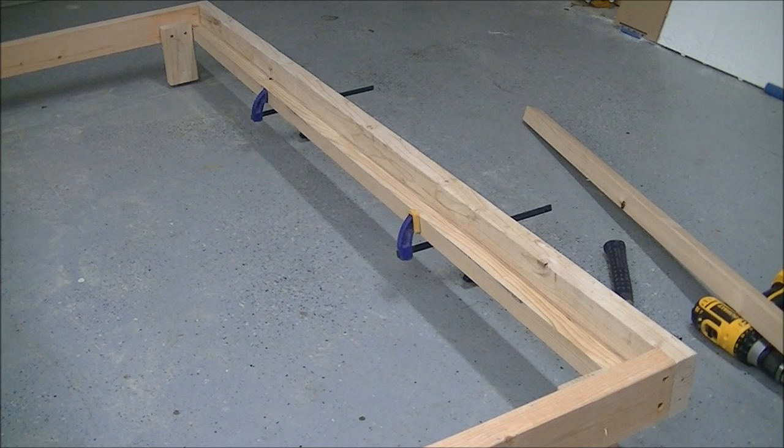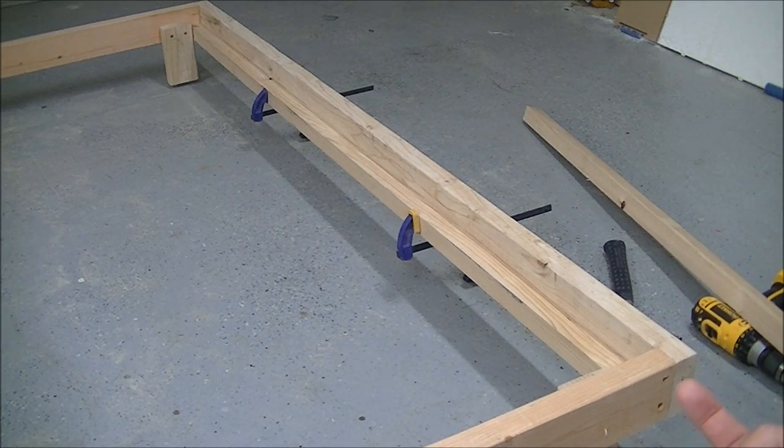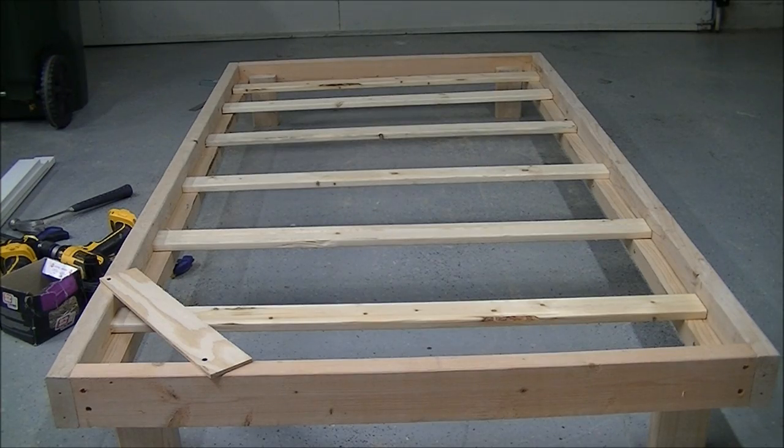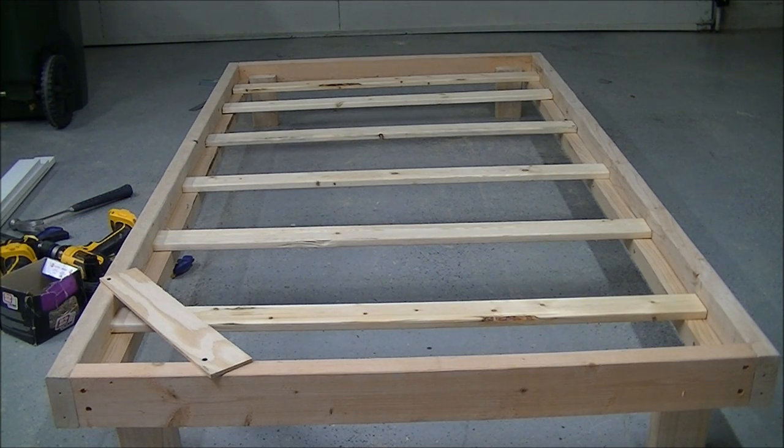I got the side supports cut — they're two-by-two, or inch-and-a-half by inch-and-a-half — clamped up and flush with the bottom of the two-by-four. After screwing those on and cutting the slats, I decided to add one more center two-by-four support down the middle with a small foot on it, because kids jump on beds and the frame needs extra strength there. After that, the next step will be adding a top cap around the outside for a cleaner finished look.